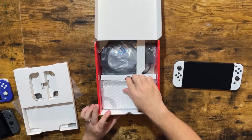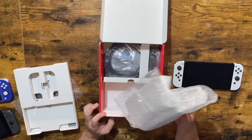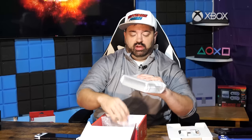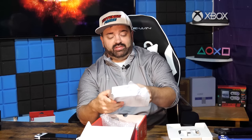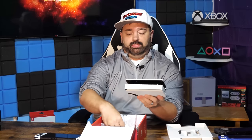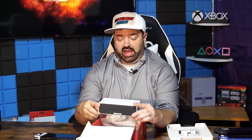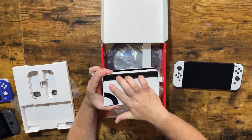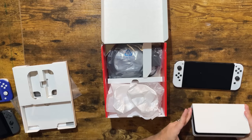Underneath, we have things I haven't unboxed yet. We have the new dock — this is obviously the big ticket item on the bottom. This dock is white and features a LAN port. It also can be updated via firmware. We will take a look at that. Pop off this back quick — there will be some other shots later that will show off the dock in more detail. But yeah, that is the dock.